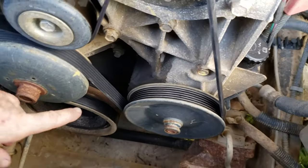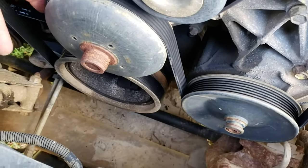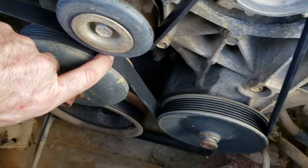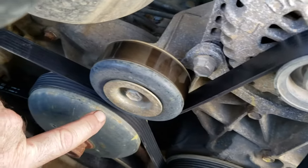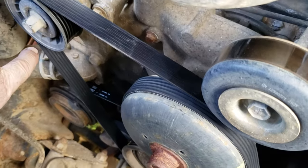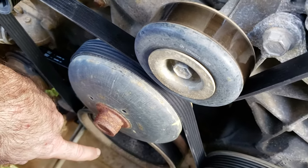First thing I usually do is I'll wrap the serpentine belt around the crankshaft pulley down here, and on the top side of that, bring the belt around the water pump, comes back down around the power steering pump, comes up to the alternator, back down underneath this pulley right here, goes back over to the tensioner and down to the bottom of the crankshaft pulley.